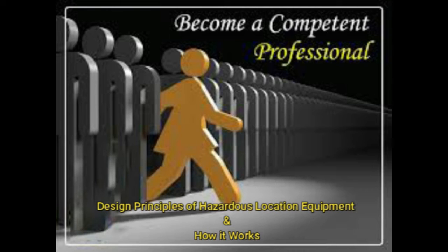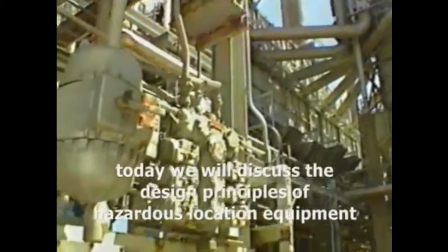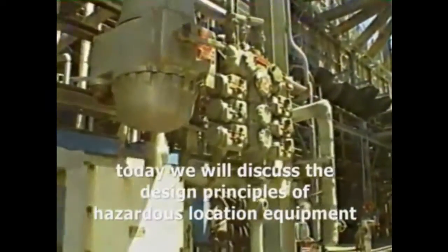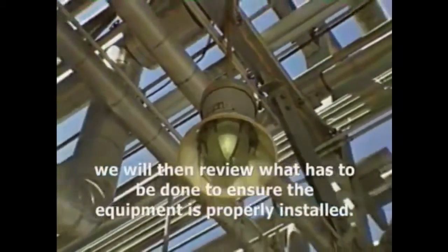Welcome, competent engineer. Today we will discuss the design principles of hazardous location equipment and demonstrate how it works. We will then review what needs to be done to ensure the equipment is properly installed and maintained.